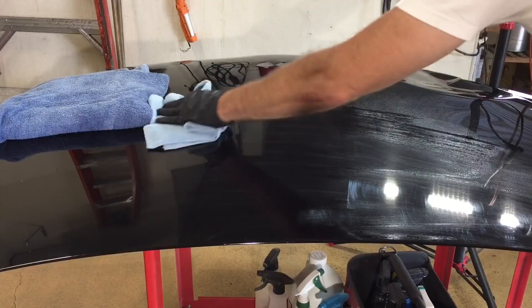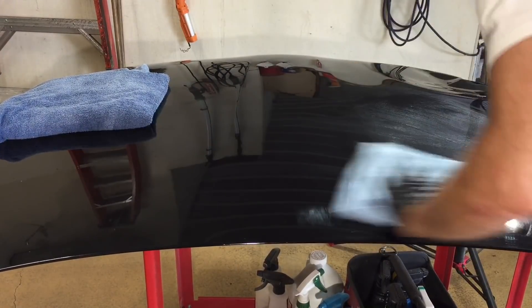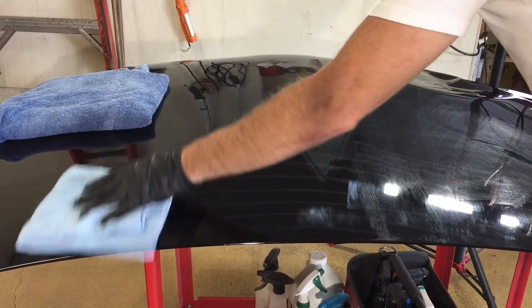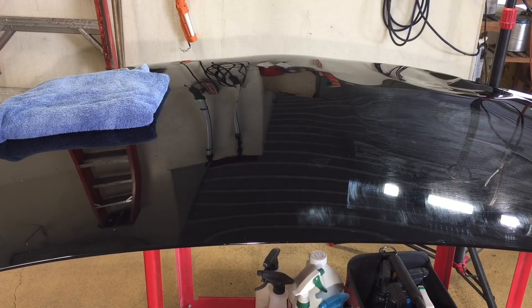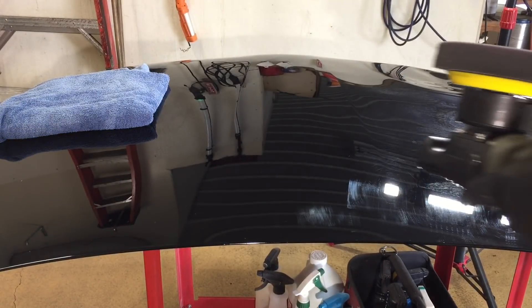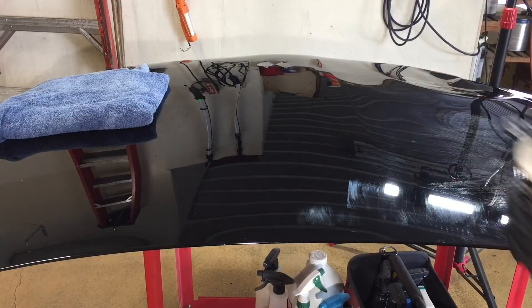I'll quickly give you an example of how I prepare for protection like this. I'll first use an IPA solution at 25%, or body solvent — whatever you're into. Follow that up with Angel Wax Perfect Polish, which is a polish/cleaner with very fine abrasives, and then follow up once again with IPA solution to remove any residue left behind by the polish, and we're ready to go.